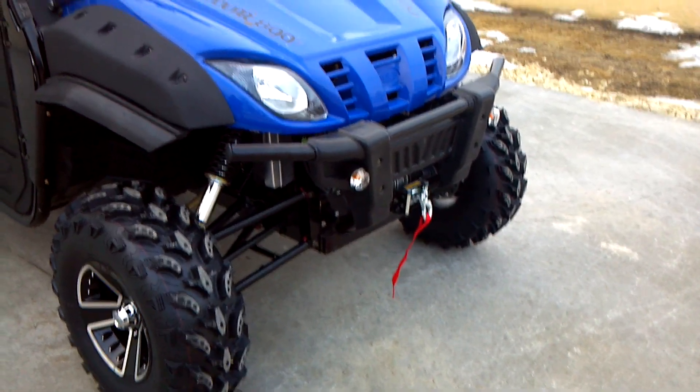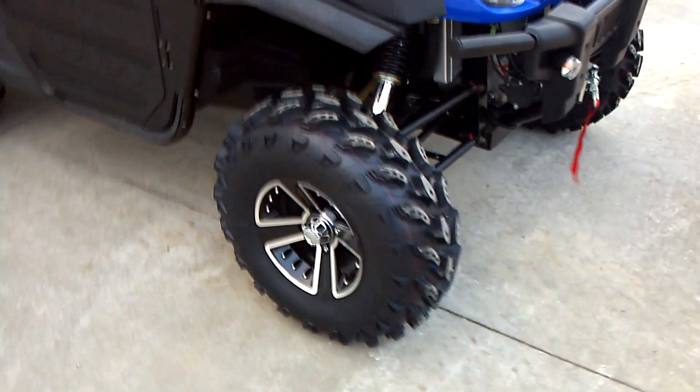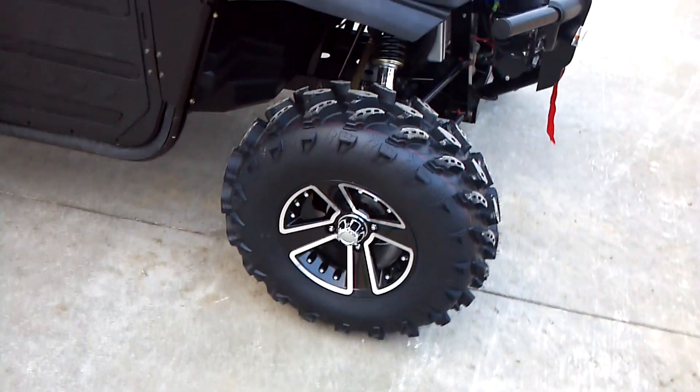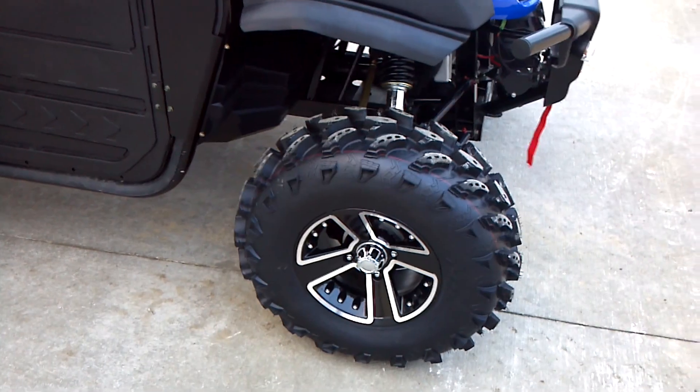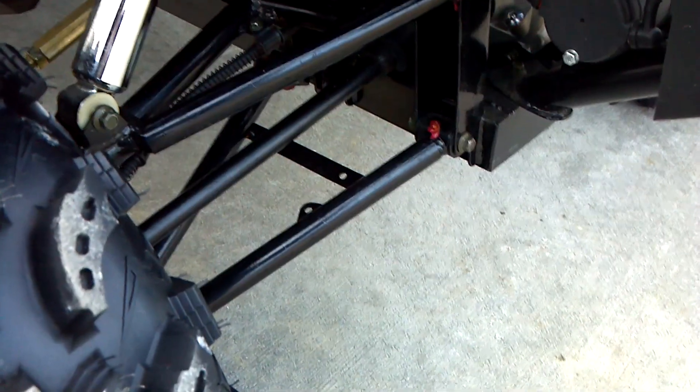It has a 2,500 pound winch, turn signals, factory alloy wheels with 26 inch tires. The tires are about an inch, inch and an eighth lug. It does have the dual independent front A-arms, shocks, and an aluminum radiator.